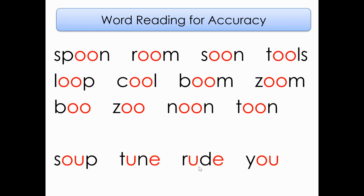Here is a list of words that use our OO sound. We did the top three lines yesterday. We're just going to do the top line to review what that O-O says. Ready? Starting at the left side, going over to the right. Let's read that top line together: Spoon, Room, Soon, Tools.